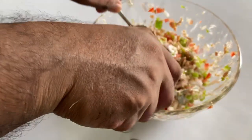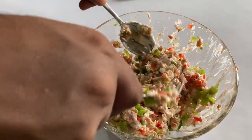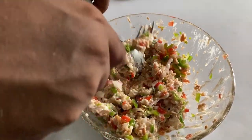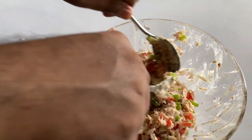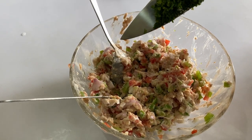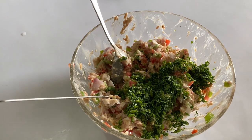Now you can see your creamy tuna salad is getting ready. Let's mix it thoroughly. If you want to add a little bit more mayo, you're free to add, but I think it's just enough. Here we're getting ready to make our fish cones. The final ingredient is the green coriander — and once again, a final mix.